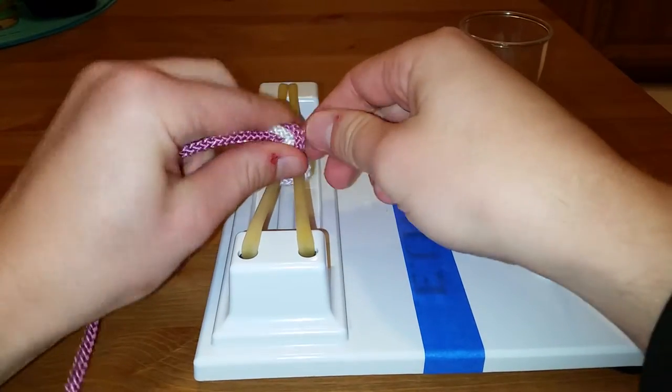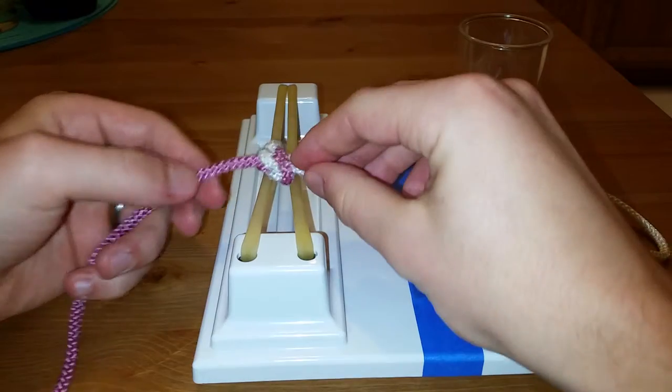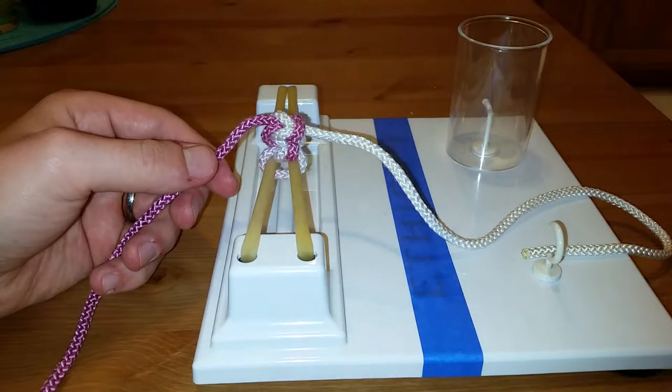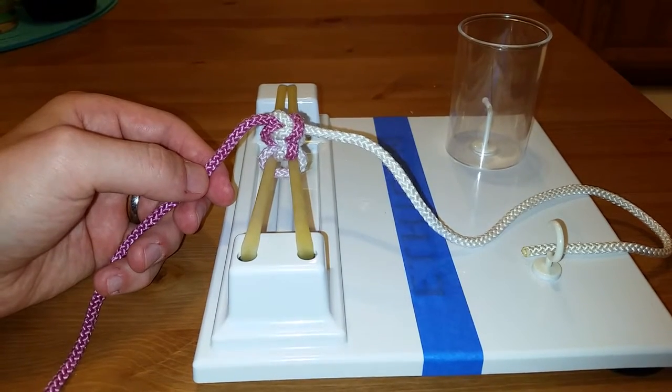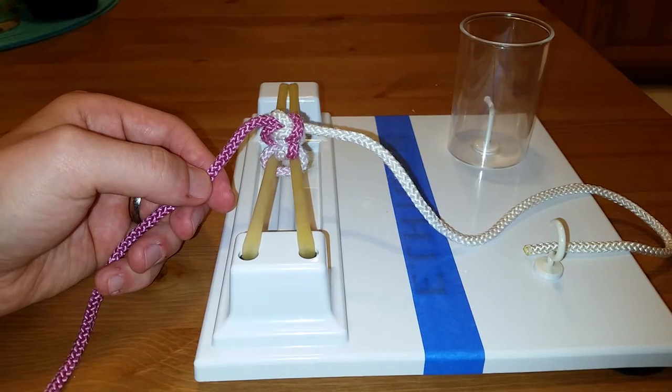You'll notice these knots — you're pushing down tight — these knots are starting to stack. If you throw perfect square knots, they should stack. If you do ten of these knots, they'll stack into a perfect column. And that is how you throw a left-handed, two-handed square or surgeon's knot.